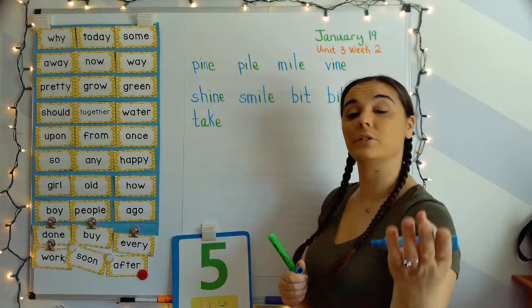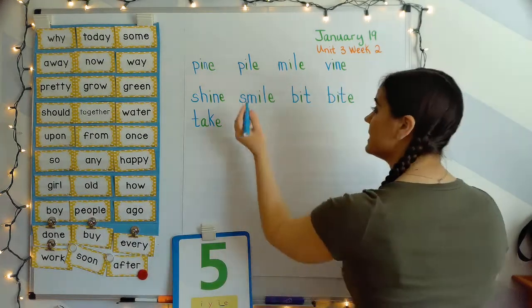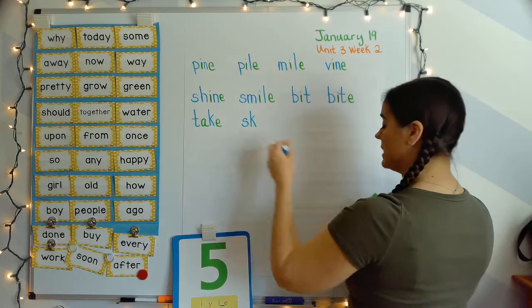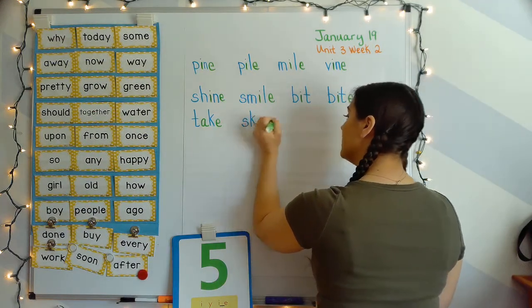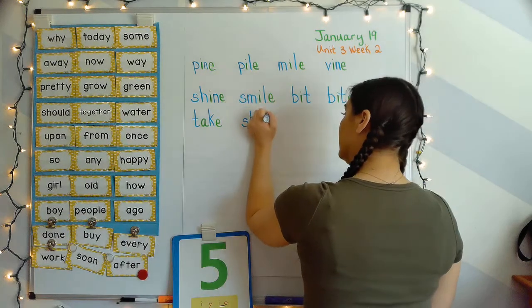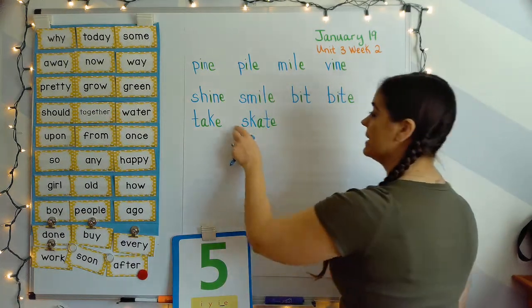Next word: skate. Your turn. SK, A, T — skate. S, K — SK, SK. A-blank-E with his buddy E — that's long A. SK, A, T — skate.